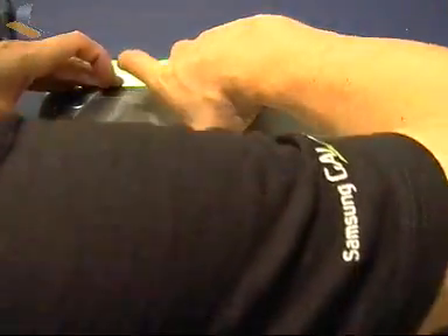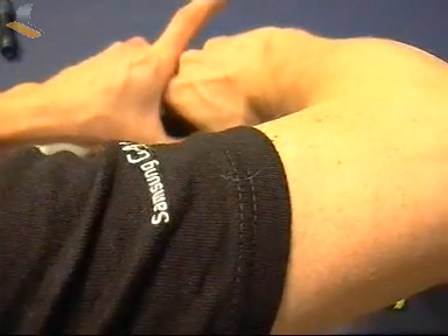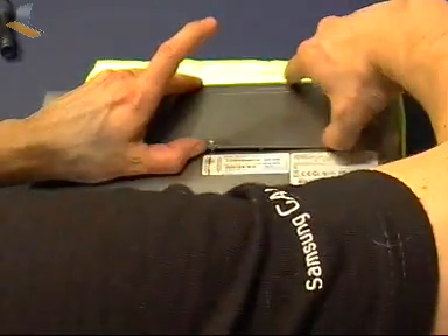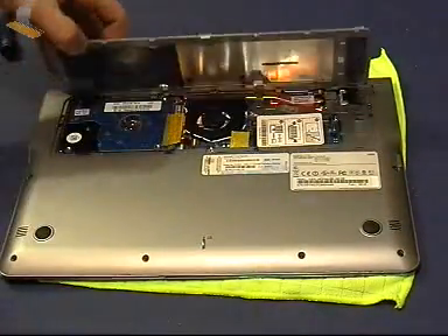I've never done this before, so let's see whether we can break it. I think the panel is going to snap off. Just run your thumb around it and open it. There we go - live opening of the Samsung Series 5.